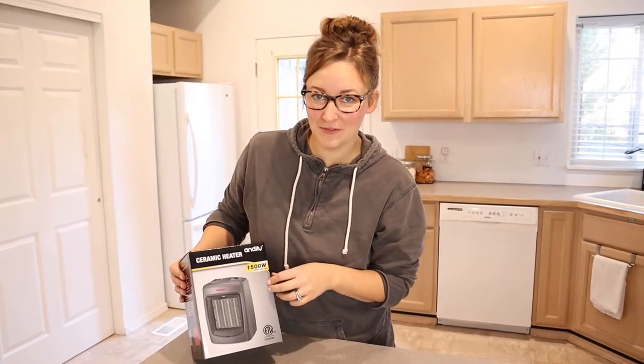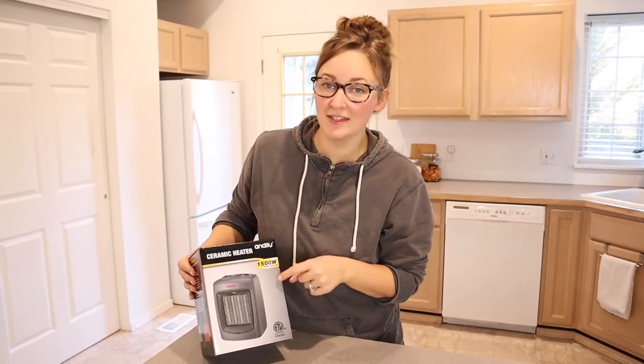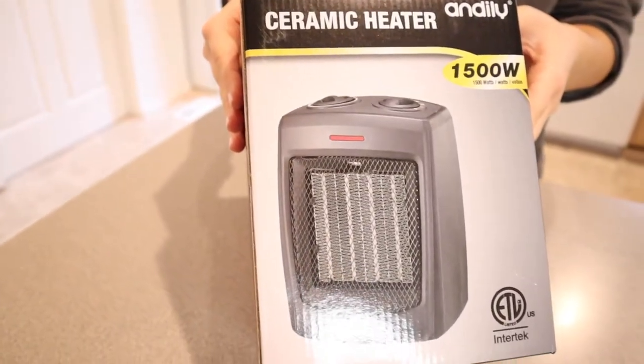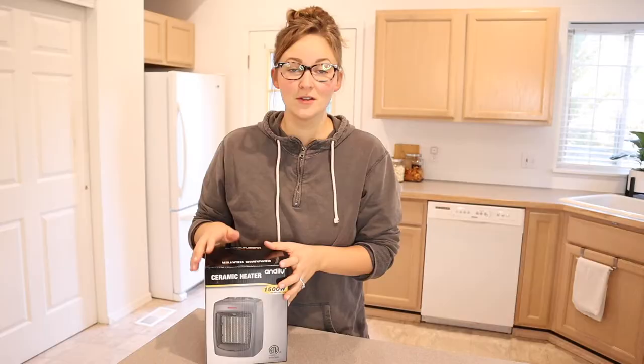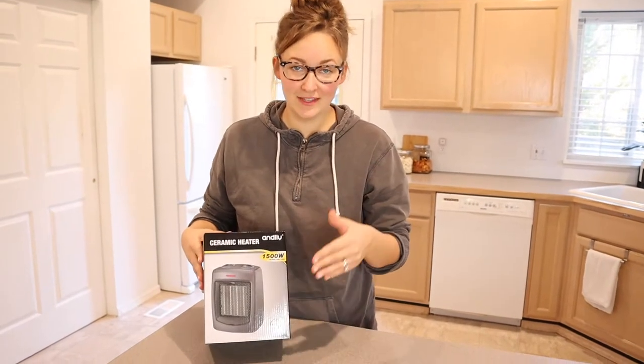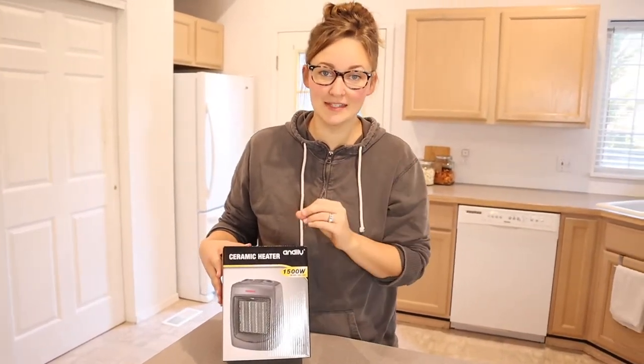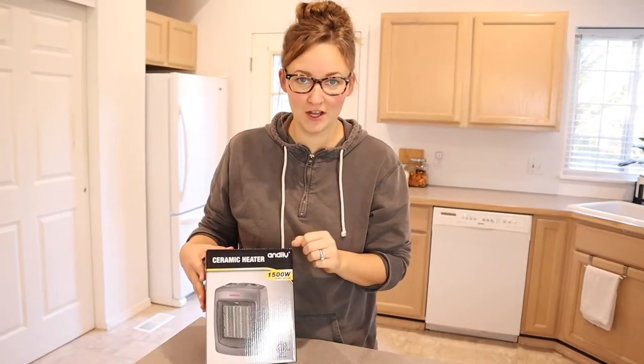Hello, welcome back to KG Simple Reviews. Today I'm going to be reviewing this Andalee Portable Ceramic Heater. The reason why we purchased this Andalee ceramic portable heater is because it was the best-selling portable heater on Amazon.